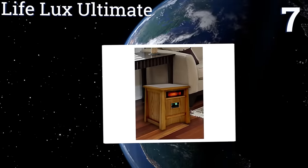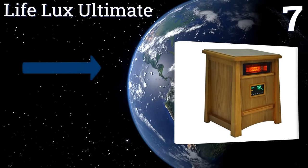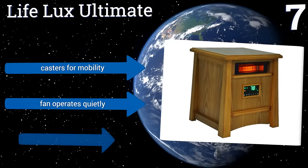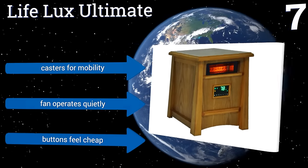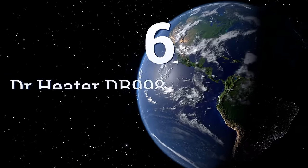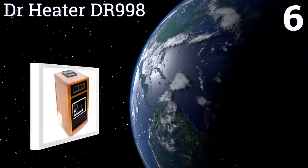At number seven, the Liflux Ultimate makes an attractive addition to any home thanks to its stylish cabinet built with real, safe-to-handle oak. The 1500-watt heater will work in large rooms thanks to its multiple quartz elements. It includes casters for mobility and a quiet fan, but the buttons feel cheap.